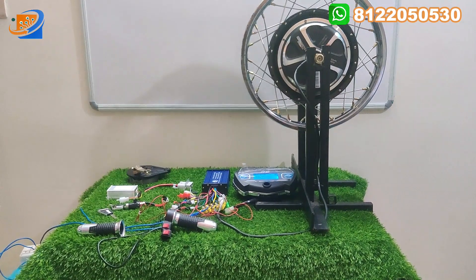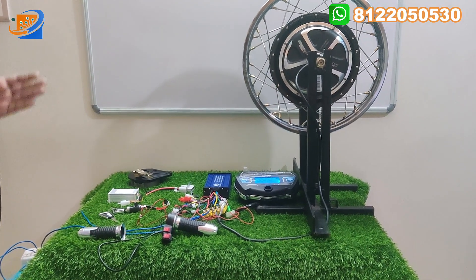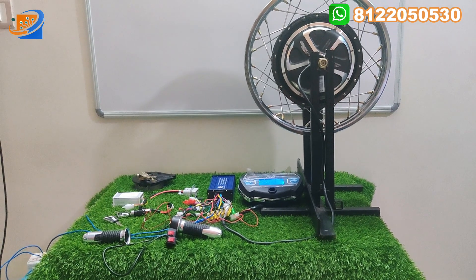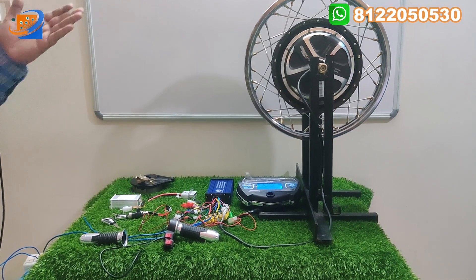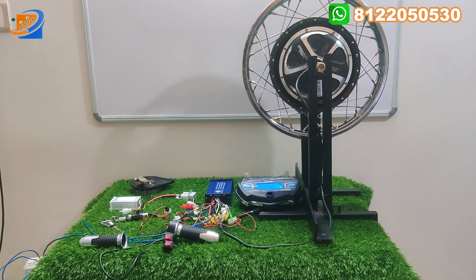Hi, hello, welcome to Sree Electronics and Embedded Solutions. Hope all you are fine. This is the new kit from the remake of Honda model. It is coming with the brand of K-Than. This kit will be 48 by 60 volt, 1200 watts hub motor.